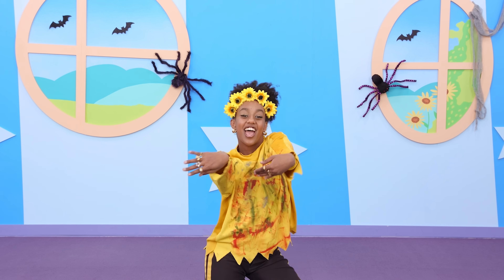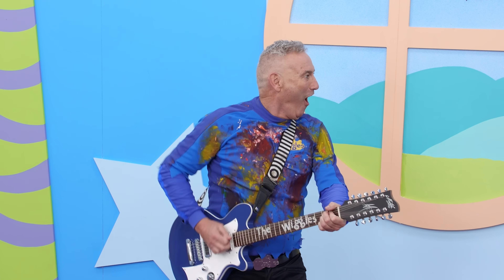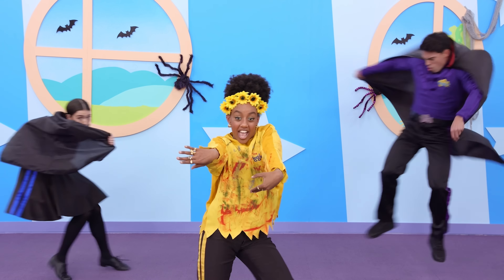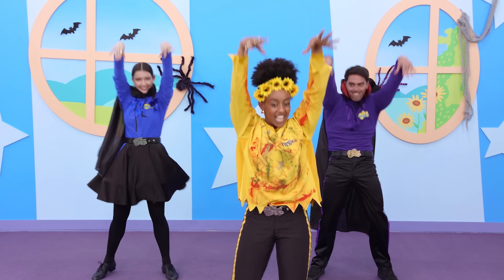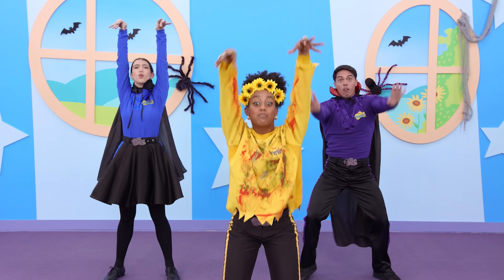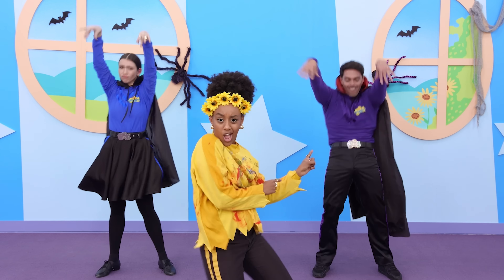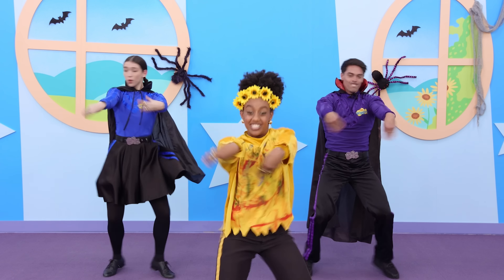Let's do a dance, a zombie dance, the Halloween dance — we're the spooky friends! Put your arms in front like this, then you start to do the twist — that's how you do a zombie dance! Let's do a dance, a vampire dance, the Halloween dance with the spooky friends! Put your arms up in the air, show your tongue and teeth while you're there — that's how you do a vampire dance! That's how you do a zombie dance!